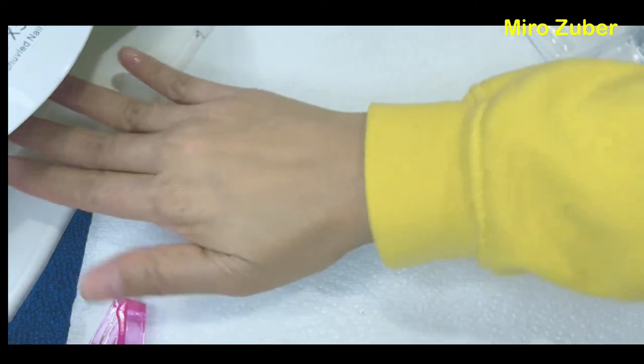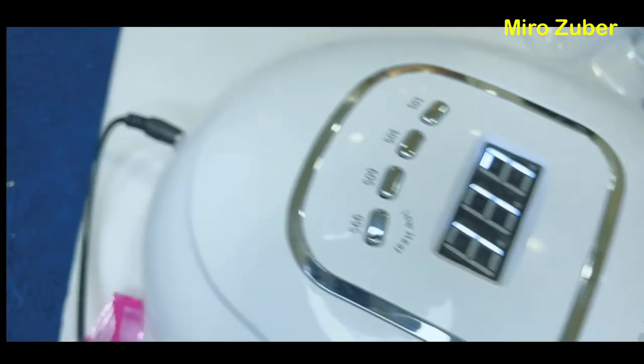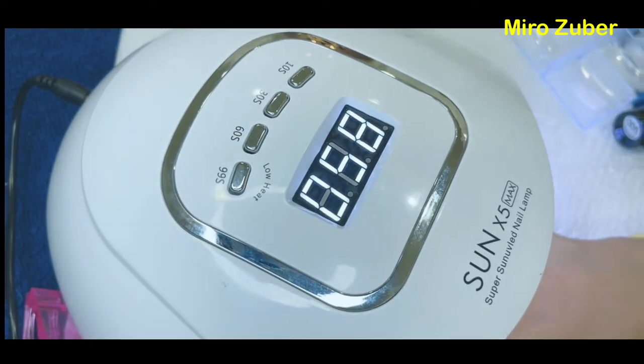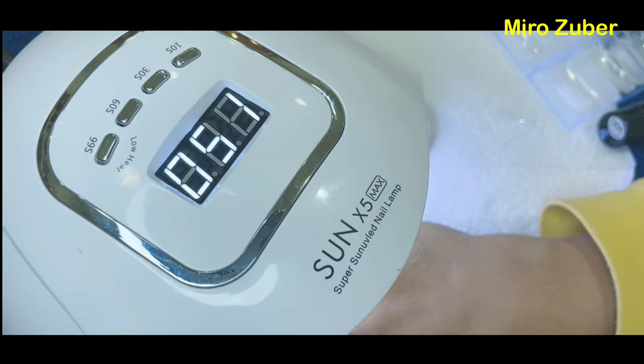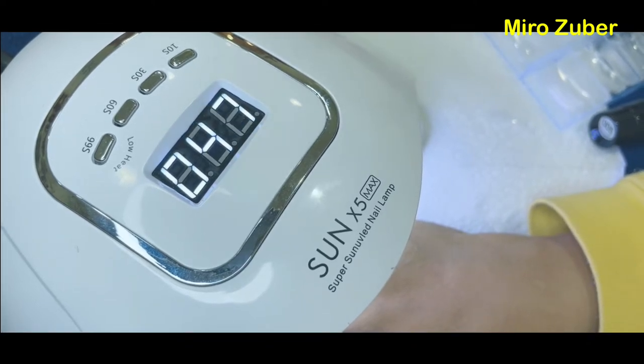Tapos, 60 seconds gamit ang UV light para mas dilikit pa sya ng masyado. Ayan, 60 seconds lang guys, madali lang syang matuyo. Kaya mas prefer ko syang gamitin kaysa regular nail polish.